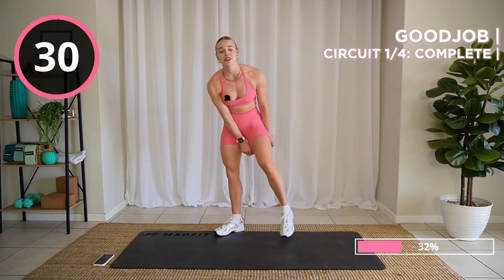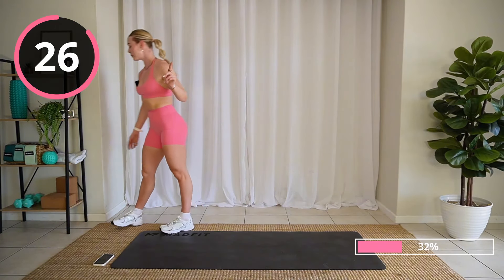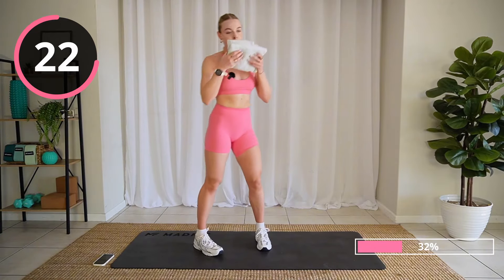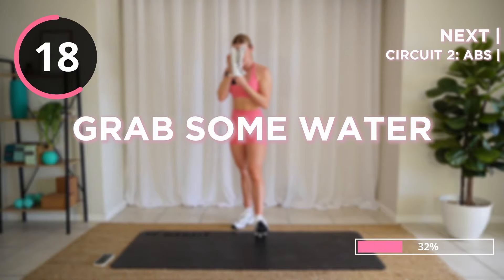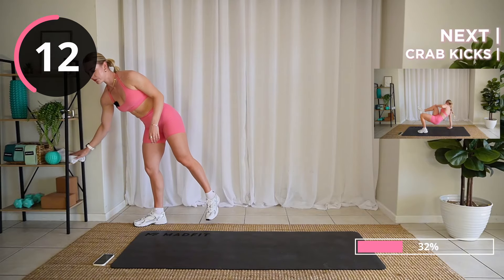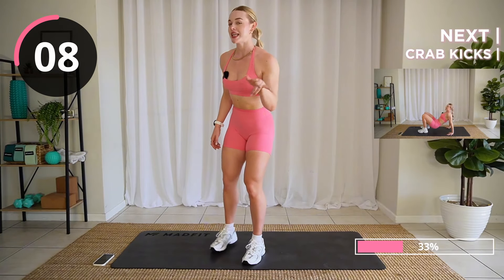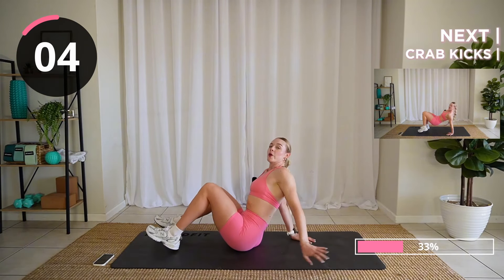Well done. Give yourself a massive pat on the back. Grab some water. 30 seconds on the clock as our transition period. Just under 10 seconds — moving on to the ab portion of this. Starting with some crab kicks.